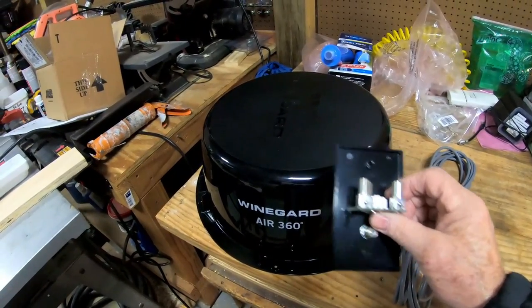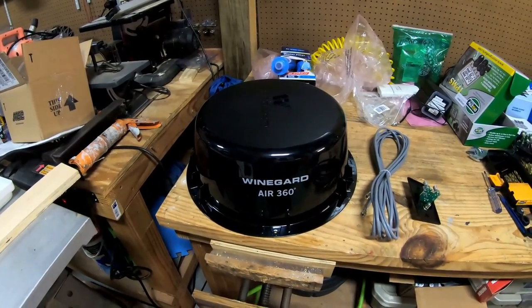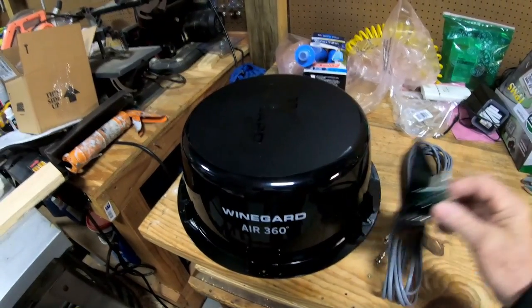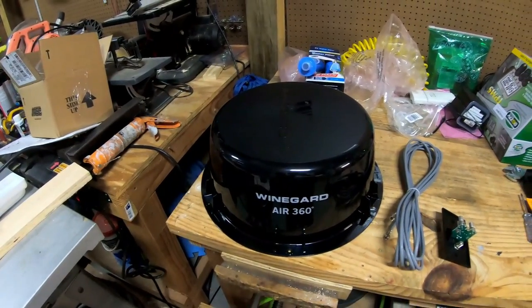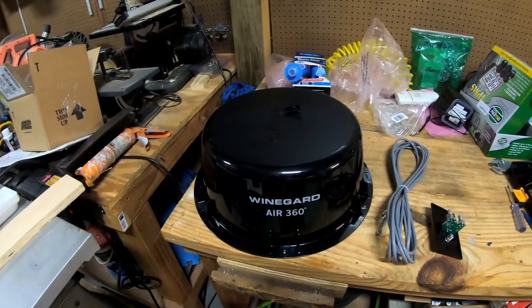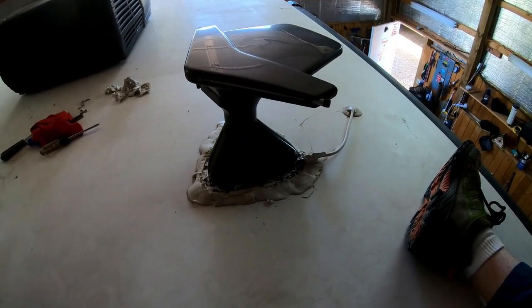We're probably going to hook up the new power supply just to have it fresh. The first thing is we've got to take the old antenna off the top, find the power supply, pull it out, and undo the cable so we can find where the cable comes in. Let's take a look at that.